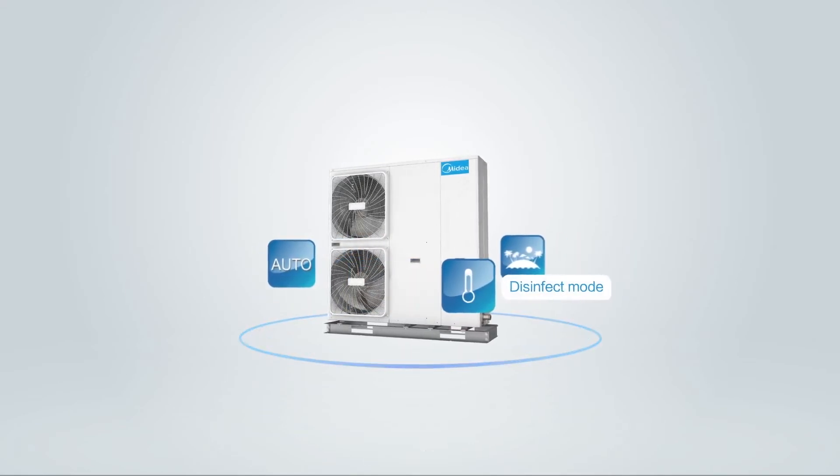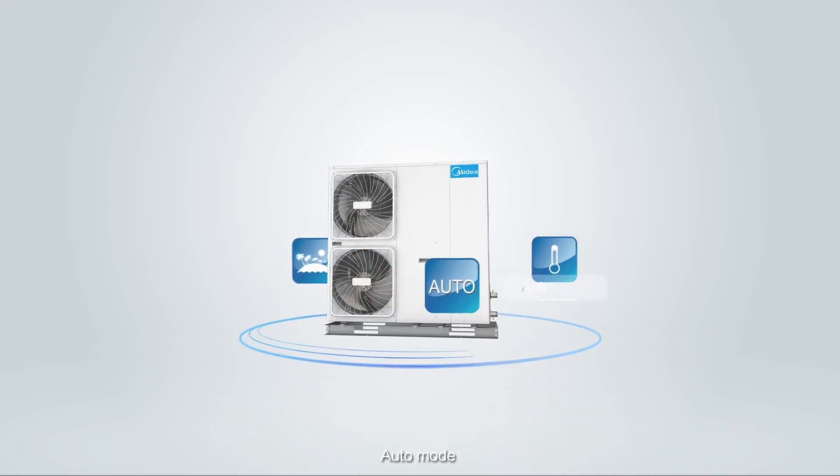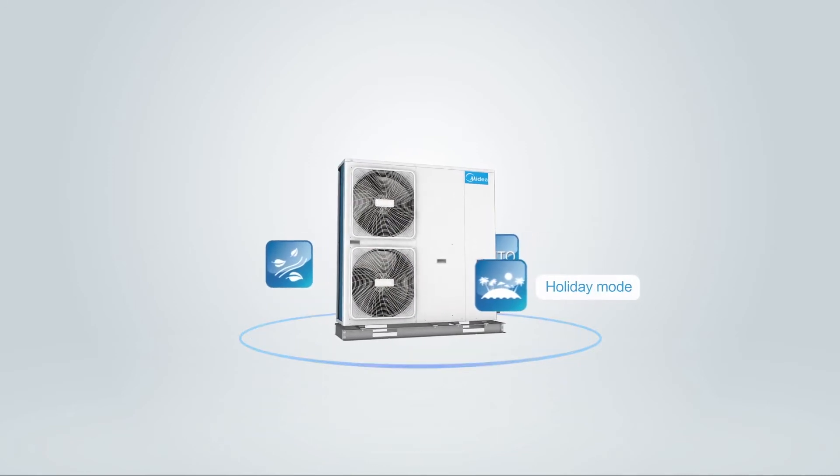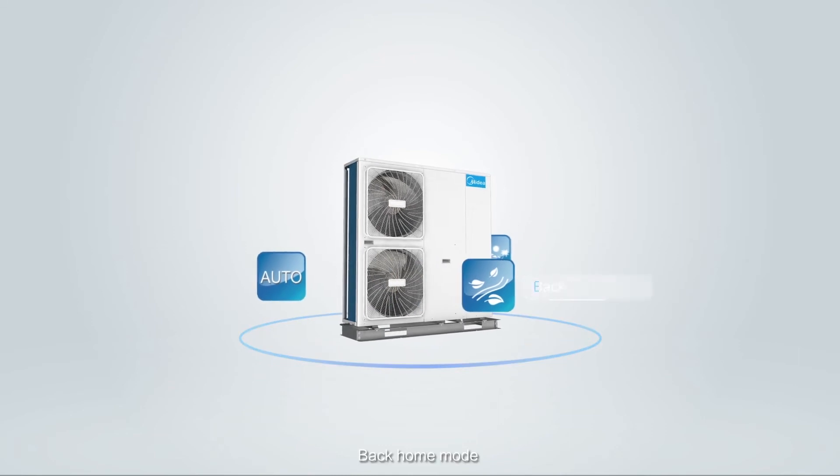Additional operation modes include Disinfect Mode, Auto Mode, Holiday Mode, and Back Home Mode.